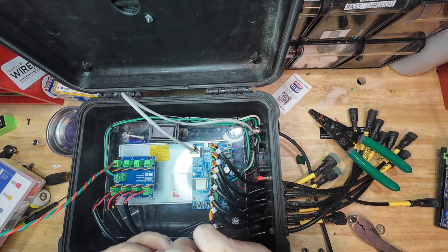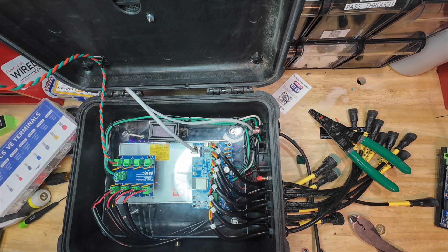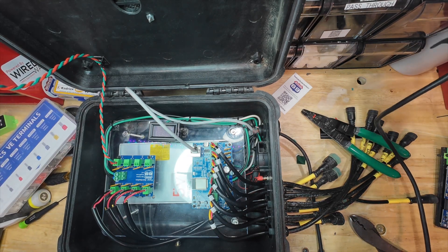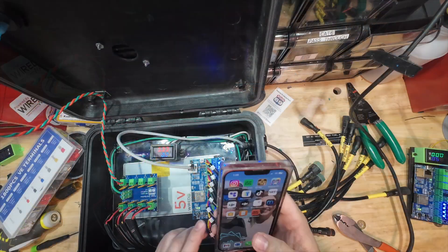Alright, the moment of truth — let's power it on. If all fuses are good, the LEDs on the power board should be lit. If a fuse is tripped, the corresponding LED will be off. And remember, you can reset a tripped fuse by simply powering off the board.